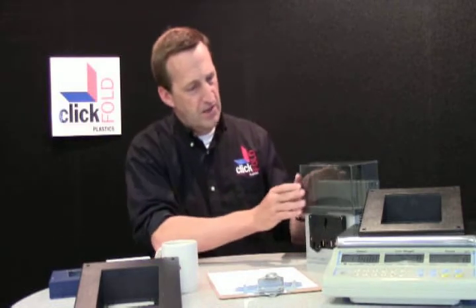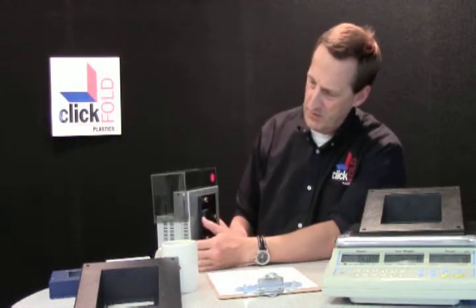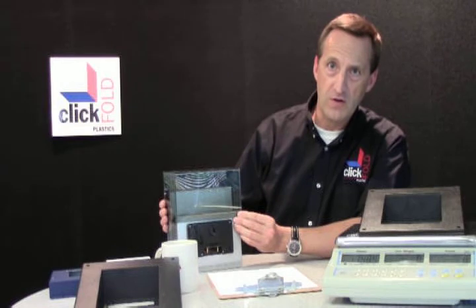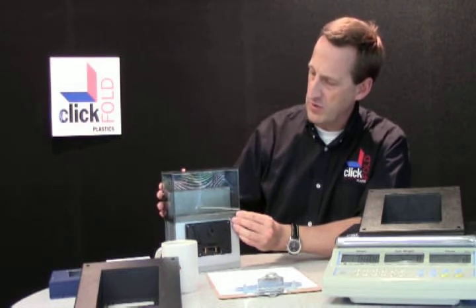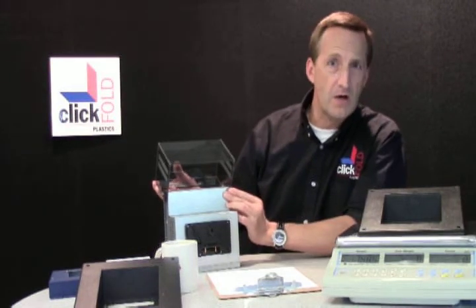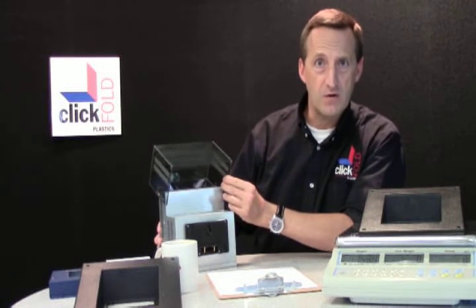Let me move on to areas where ClickFold can complement an existing sheet metal product, which was the case with this network hub. You see the sheet metal hub, but what they required was dust protection for their connectors. They were looking for a cover that still left these connectors visible yet hid them somewhat. So they went with a tinted Lexan cover that flips up. They liked the way we worked so much that we are now working on a plastic version for the entire product.